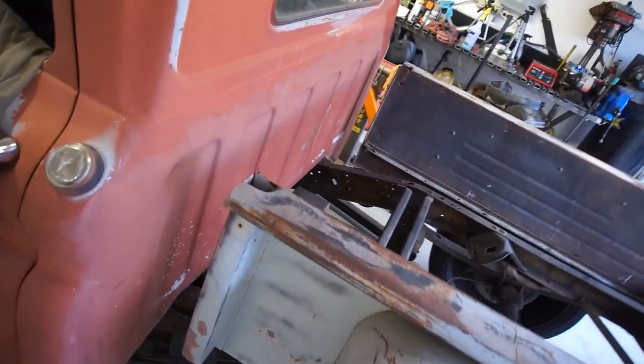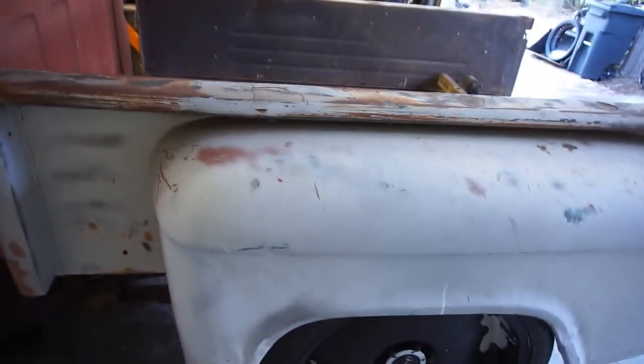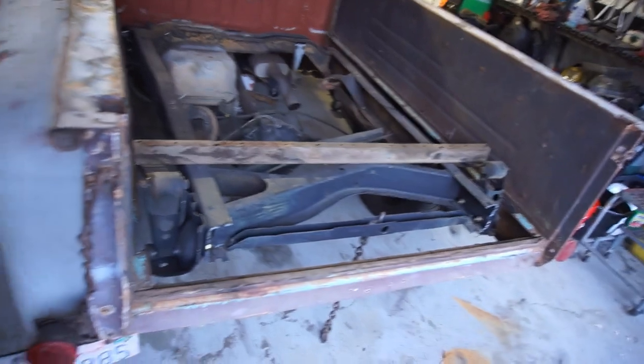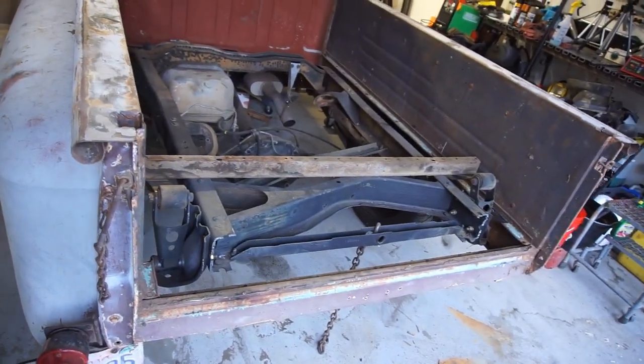Good morning YouTubers, welcome back to the channel, welcome back to my garage. Off-camera I was bored on Sunday — I work Saturday, bored on Sunday — and I decided to start tearing the bed of the truck apart. So that's kind of where it's gonna be. Welcome back to Project Crack Pipe. Thank you for subscribing. Looks like I'm gonna start doing this project, however I do have another project planned for today.